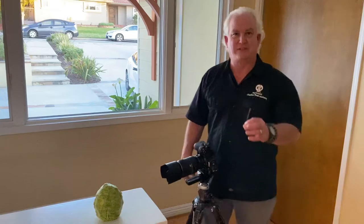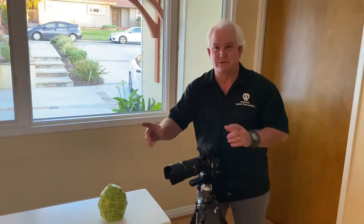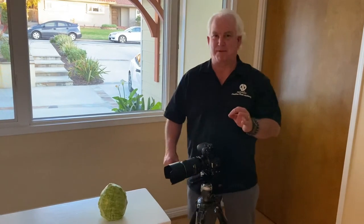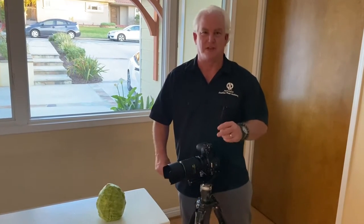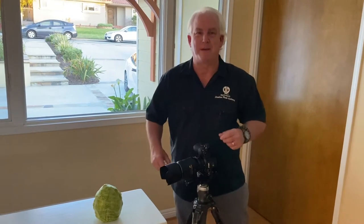Look, Daylight Savings Time is here. I get home from work, there's still light coming in the windows — it's awesome. And it's day 369 of our Be Creative series, which means it's Cabbage Day Three. If you missed episode one of cabbage, it was the whole cabbage. Lesson two, episode two of cabbage was a leaf backlit.